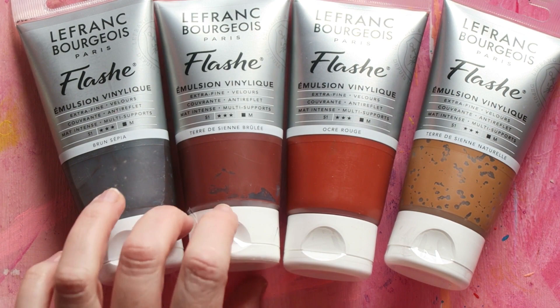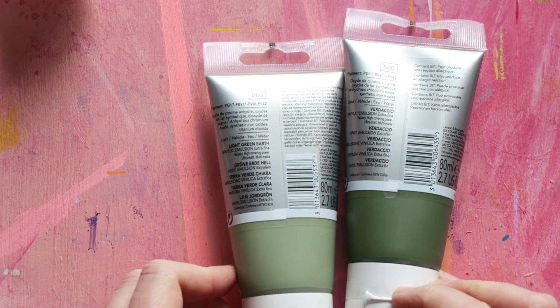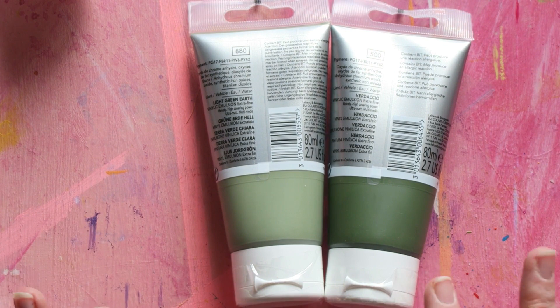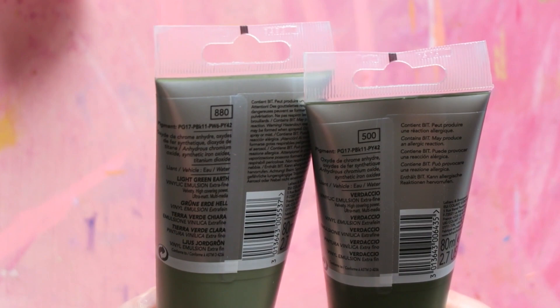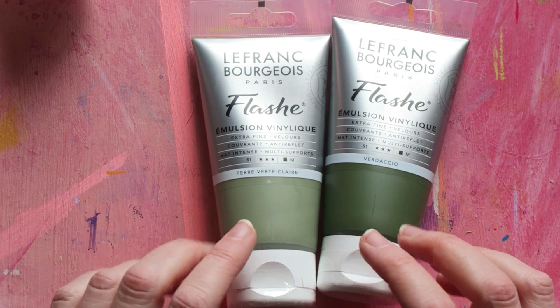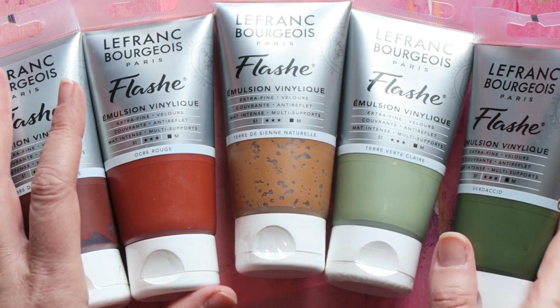I also wanted to try these two greens — they look very, very similar, only one looks lighter. One is called light green earth and the other is called verdacchio. They are actually the same pigments — exactly the same — only the light green earth has white added. After trying a selection of these paints, I've come to the conclusion that I personally prefer their completely opaque colors, and all of the ones I've shown you are opaque.